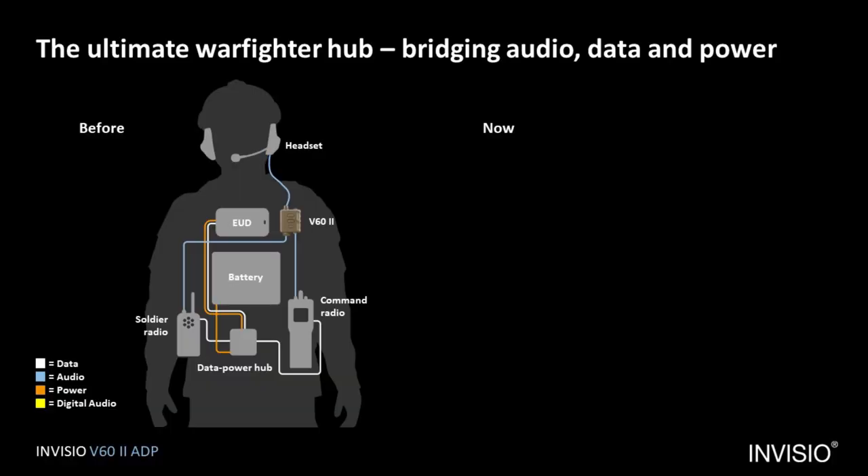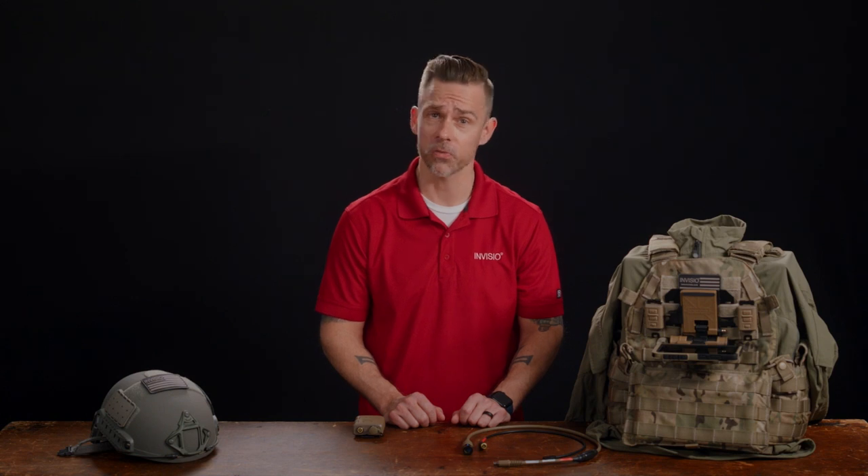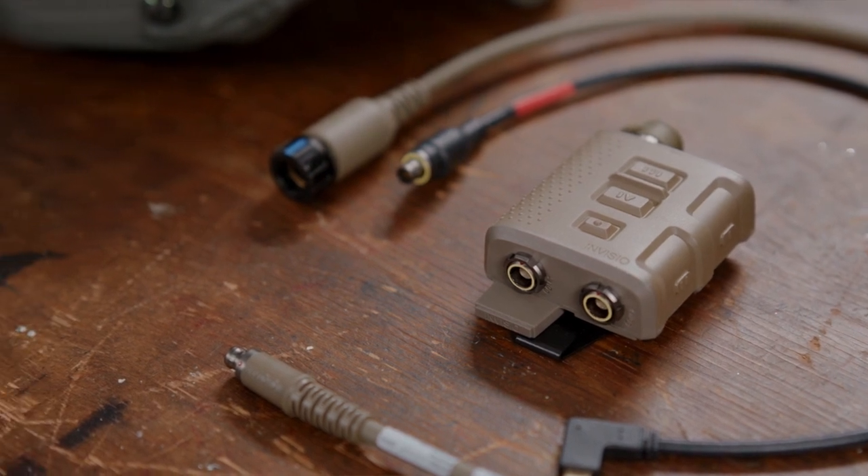That is six devices utilizing six cables on one user. With this system, you just need your radios, the V60 ADP, and your EUD, each with only one cable. You can have the same functionality with less devices, less cables, less weight, allowing you to do more with less while still having Invisio's market-leading hearing protection and situational awareness.